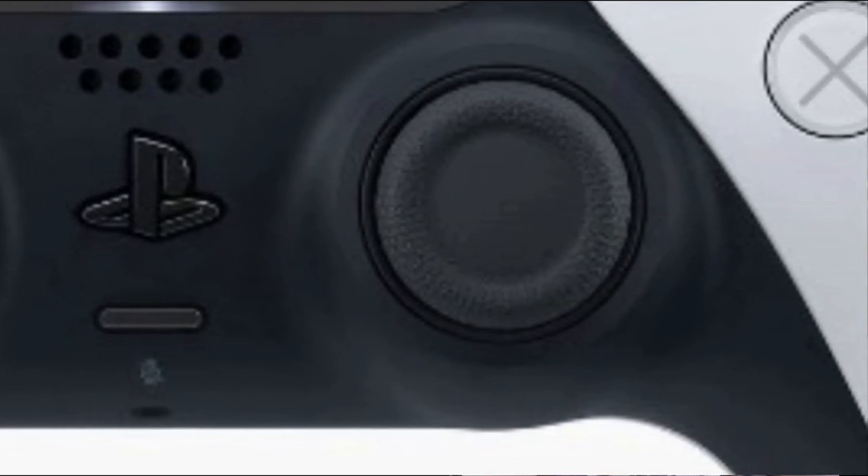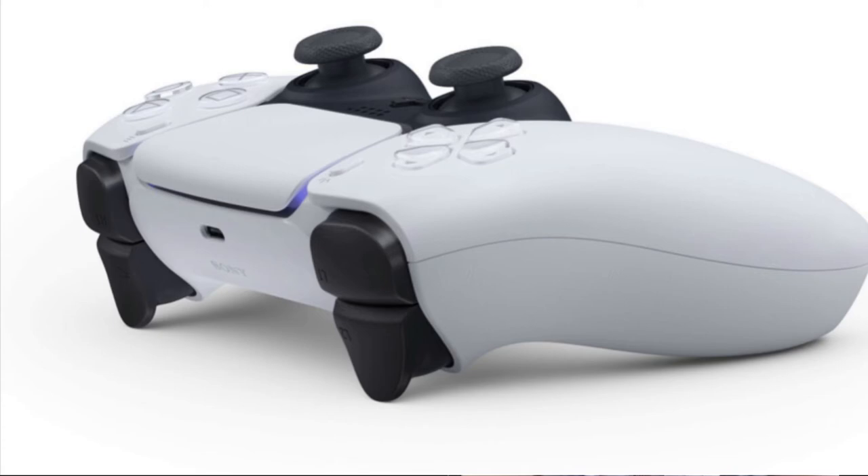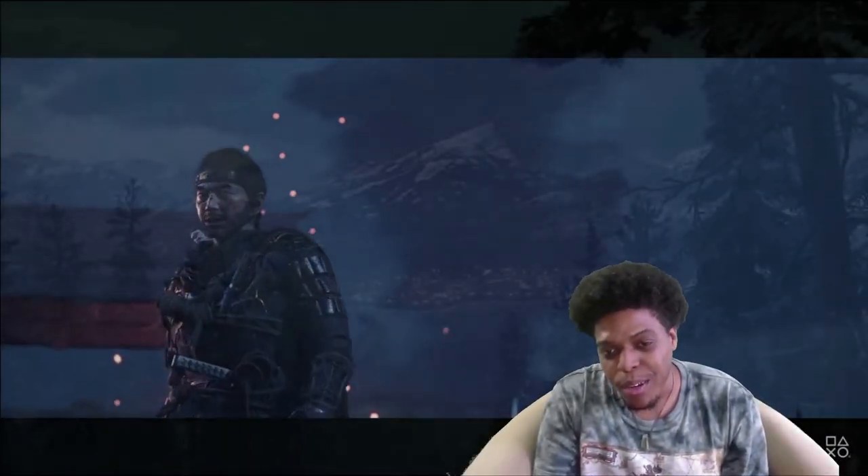The share button is no longer a share button — it is now called a create button. That's the one on our left, and on the right you still have the three lines which is just a menu. The create button will be different than the share button; you can do the same things with it, but they said there will be more things that they will determine and let us know at a later date for what the create button will include.